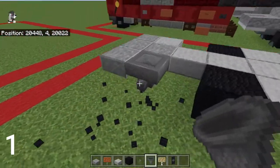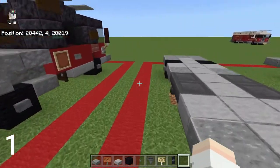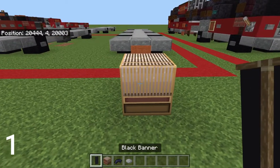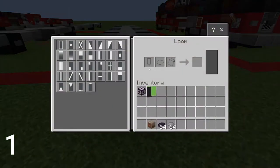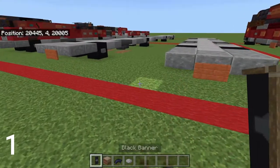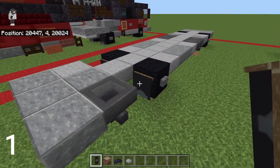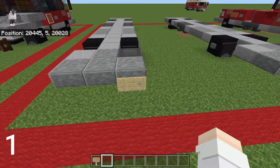Now let's make the banners. To make them you need a black banner, a loom, black dye, and gray dye. Put the black banner in the loom, use gray dye to get the line going to the center, then add the circle pattern, and then use black dye to get the border. That banner goes right on the back of the wheel. Then put a birch sign on the right side at the back of the vehicle - that's just the license plate.